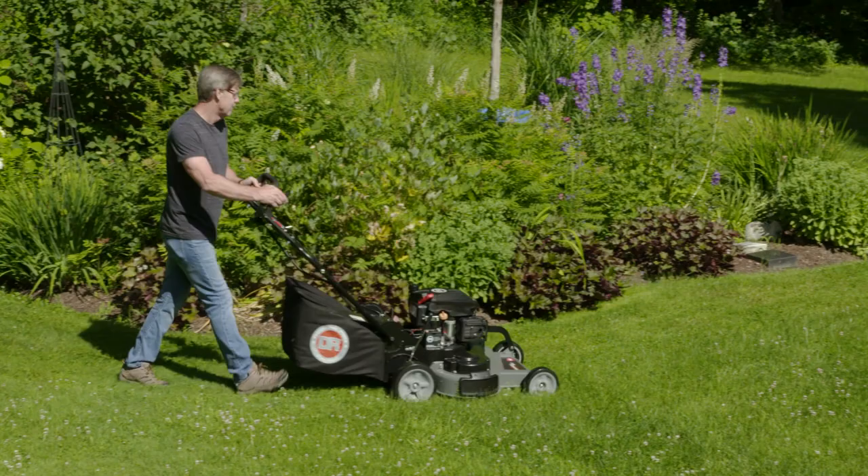The DR SP series wide area mowers are rugged, high quality machines that you can depend on to provide many years of reliable service.